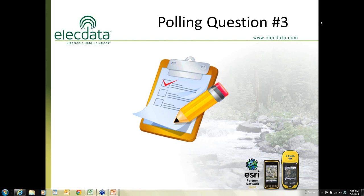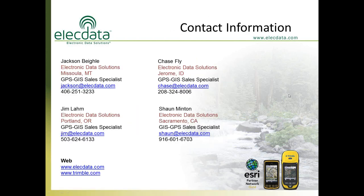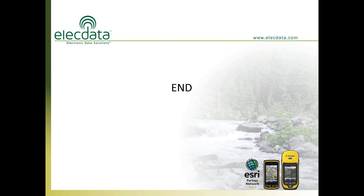Our contact information: Jackson Bigley is in our Missoula, Montana office; Chase Fly is in our Jerome, Idaho office; I'm in the Portland office; and Shawn Minton is in our Sacramento office. If you have any questions you'd like to take offline after the webinar, please don't hesitate to call me or any one of these folks. Let's open this up for questions.